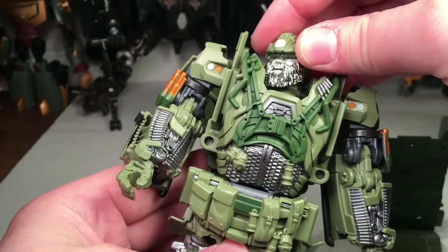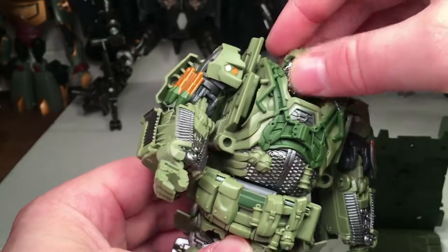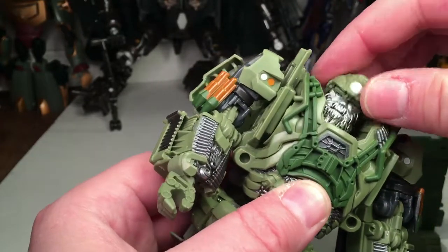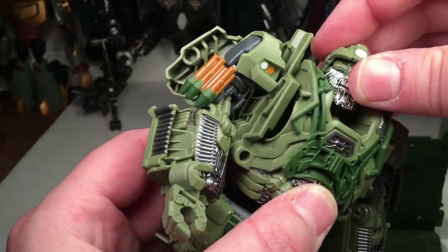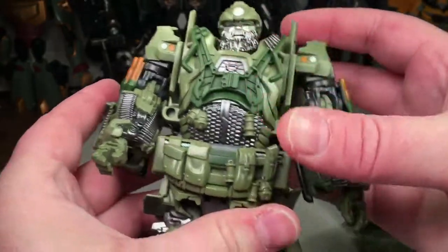I also forgot to show his head articulation — he has a ball joint head. He can look down, tilt back and forth, swivel a little left and right, and look up a little bit. So there's decent head articulation. All in all, a very fun figure.